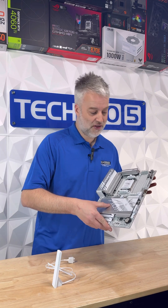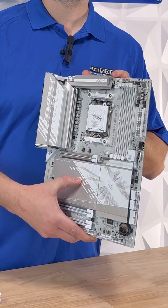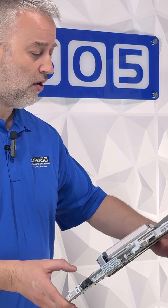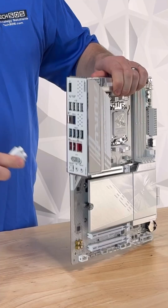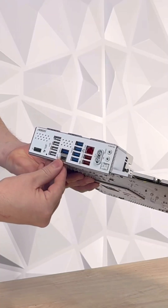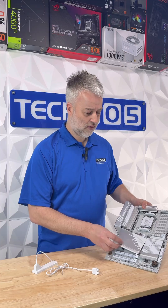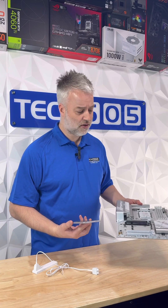Hey, just checking out this B850 Aorus Elite Wi-Fi 7 gaming motherboard. I really like the white PCB — very clean design. Check out this antenna, just pops in real nice. We've got 10 gig Type-C, which is very cool, and we got Gen 5 and 2 Gen 4 M.2 slots.